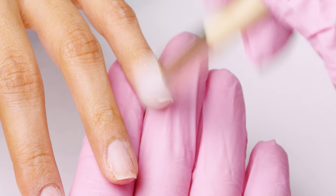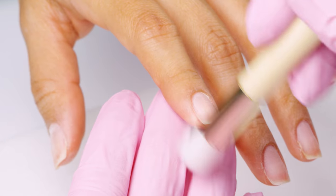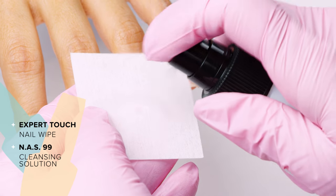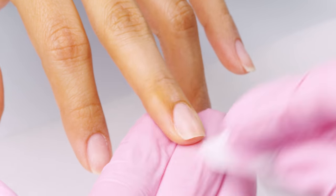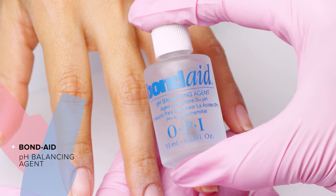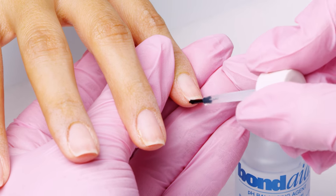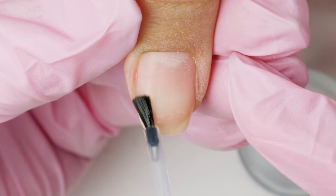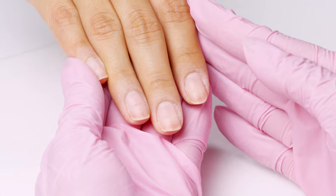Then remove excess dust with a brush. Once nails are smooth, wipe down the nails one more time with NAS 99. Lastly, apply one coat of Bond-Aid to each nail and let it dry. And voila! Now you're ready for gel color.